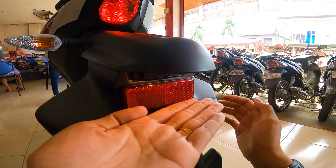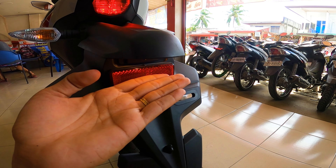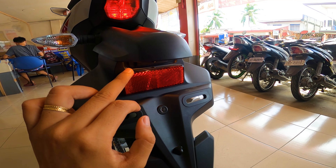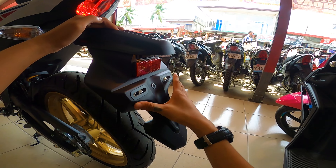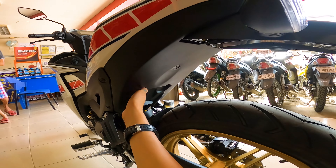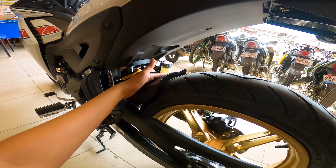Then dito naman sa baba, may ilaw na din ang plaka. Naka bulb type pa rin yung ilaw ng plaka guys, hindi pa sya yung naka LED — kaya medyo mainit. Tapos dito, naka reflectorize na din. So napaka advantage na naka reflectorize sya — nang sa ganoon pag sa gabi, dagdag visibility. Tapos ito yung kanyang fender sa likod — napaka sleek din tingnan, napaka linis. Smooth na smooth ang design dito sa Yamaha Sniper 155.